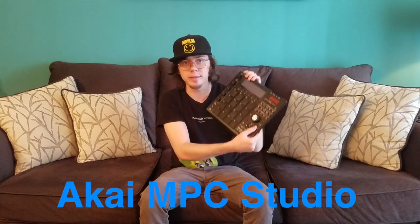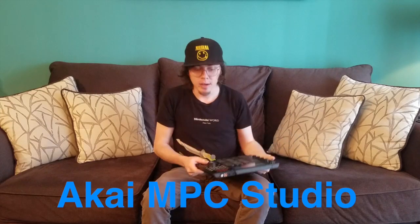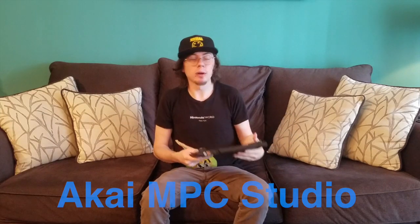Hey guys, tapdaddy here. Today I wanted to give you a guide to purchasing equipment. I know that when you're first starting out, figuring out what equipment you actually need can be very daunting. And for those of you that have already been producing for a while — you've got your DAW, you've got a MIDI controller — maybe you're eyeing something like this Akai MPC. Today I'm going to talk about a lot of my equipment, why I bought it, how much I spent, and what I think of it.